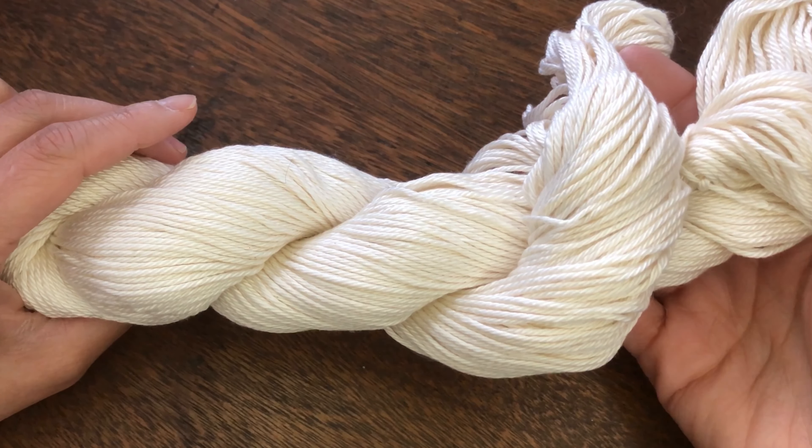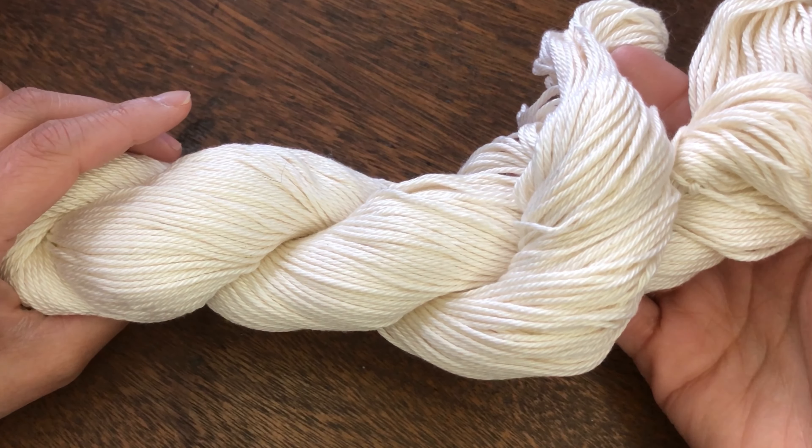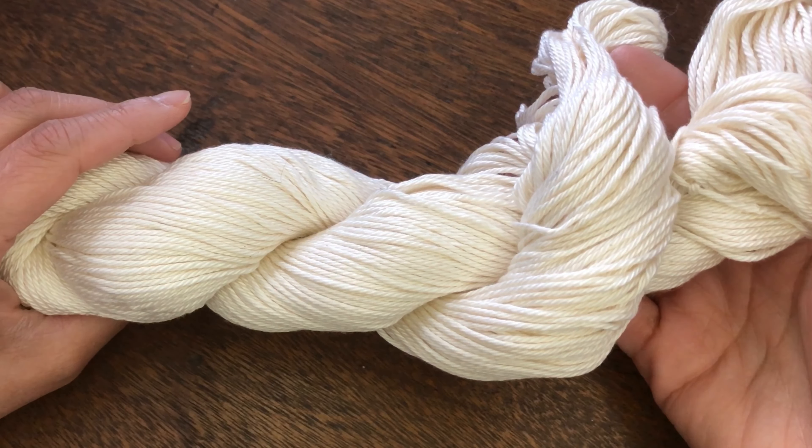For a side note, there is Walter Pima cotton fine, which is a sport weight yarn. So be careful when you're purchasing.